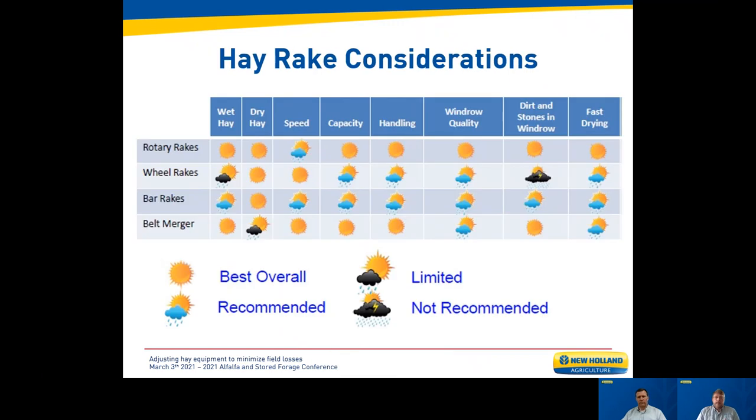Different kinds of rakes — the more you touch the windrow, the more losses you ultimately have from mechanical handling. A rake with the gentlest handling is advisable. Rotary rakes have some of the gentlest handling due to their raking action. Wheel rakes and bar rakes must repeatedly touch the material to move it, resulting in more loss each time. Belt mergers probably do the least damage from a handling perspective, but it's not practical to use a belt merger in front of most hay balers today.